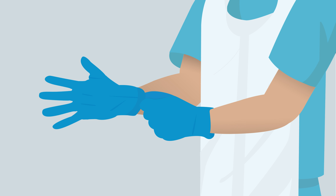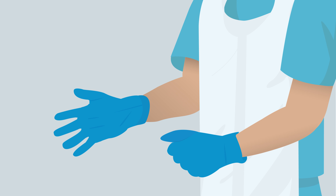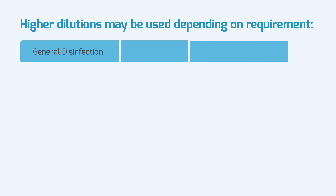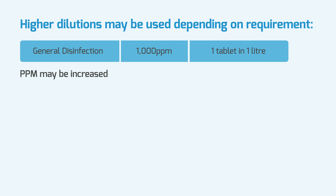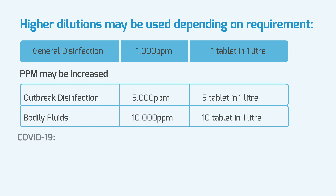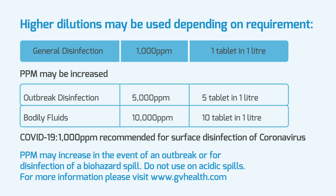Using SoClaw DST is safe and easy. Put on apron and gloves. Like other SoClaw products, SoClaw DST can be used in a range of concentrations depending on use. For general environmental disinfection in healthcare, 1000 ppm is recommended. You should only go above 1000 ppm if instructed to do so by your infection control supervisor.